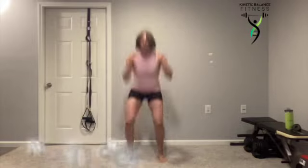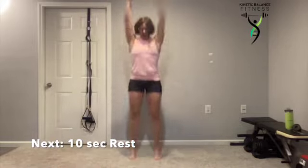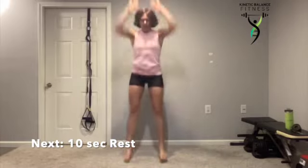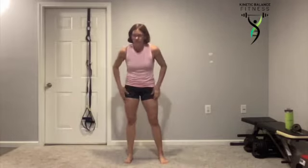Either way, we're popping it up, reaching towards our goals. Five seconds. Chest up nice and tall. Don't worry about reaching all the way down because you're going to feel those legs work no matter what.